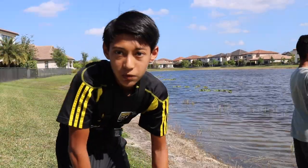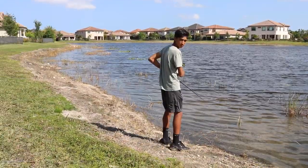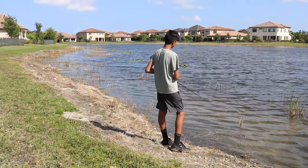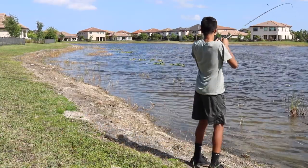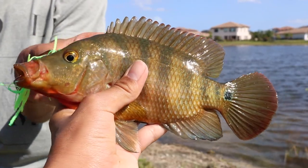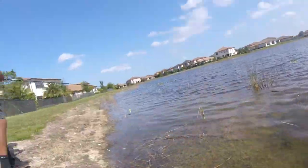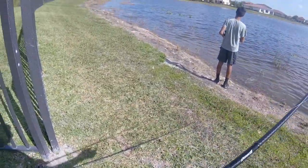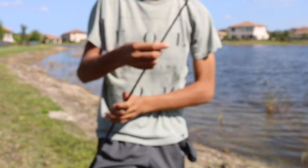We are both going to start out with spinnerbaits and see what we can get. First fish of the day — hey, cichlid! Captain caught the first fish of the day, a decent Mayan cichlid. I haven't even rigged up yet. Captain already knocked out the spinnerbait — that was like his second cast.